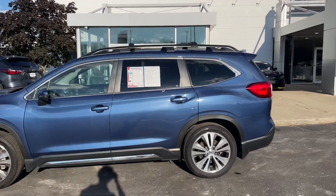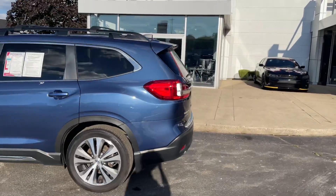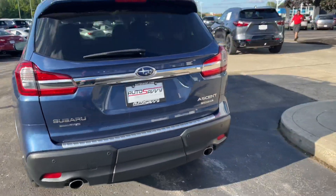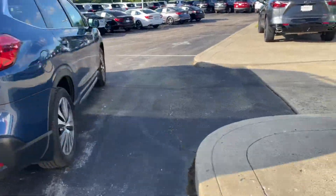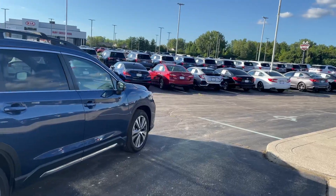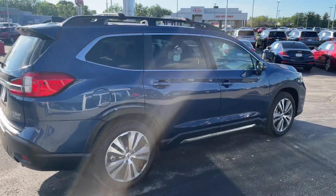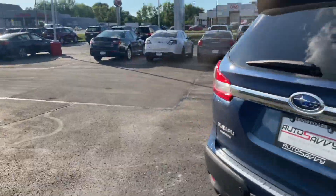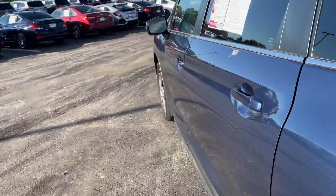There's chrome lining going around the windows, including tinted windows in the back, and a roof rack so you can store luggage on there without taking up trunk space. You also have all-wheel drive, and it is the Limited version so it's got all the bells and whistles. Here's what it looks like when the sun's not directly hitting it — in the shade — which I think still looks amazing. Let's go ahead and check out the inside.